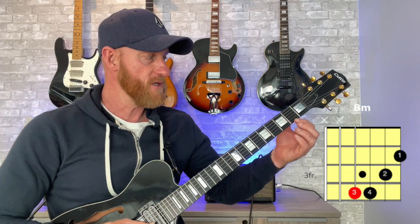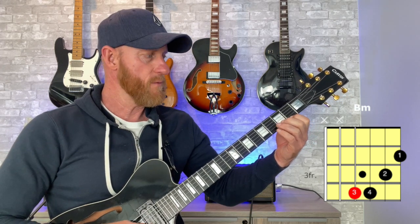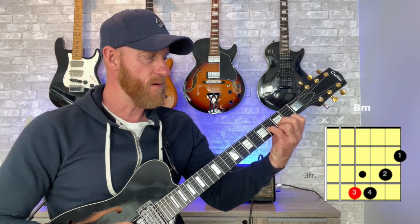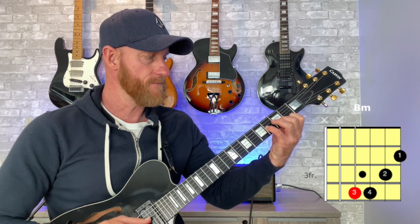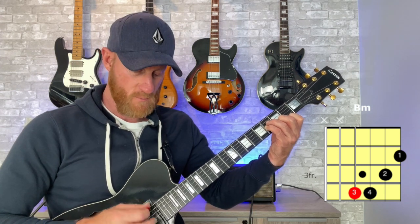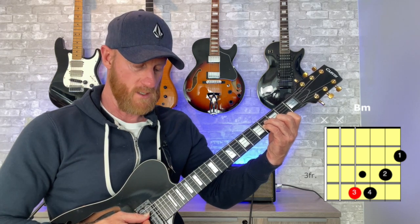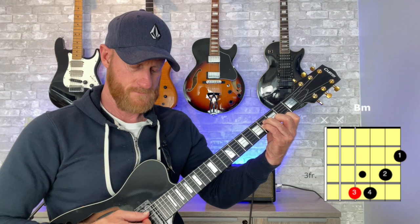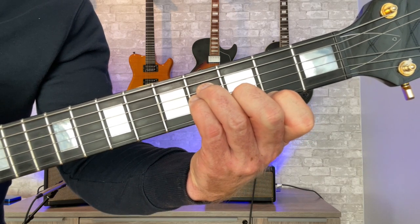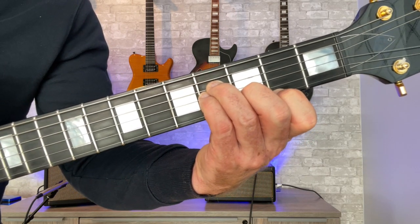The first way I'm going to show you is a four-string B minor chord. Start on the first string with your first finger at the second fret, then go to the second string with your second finger on the third fret. Put your pinky down on the fourth fret of the third string, and your third finger on the fourth fret of the fourth string. Strum only those four strings, four through one.